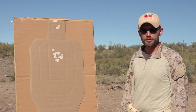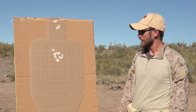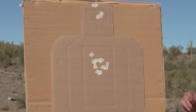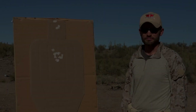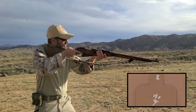This is going to be the one reload three drill, pulled from Amy556's website. It's going to be one round in the A zone on the target, empty gun reload, two rounds to the A zone, and then one round to the head.